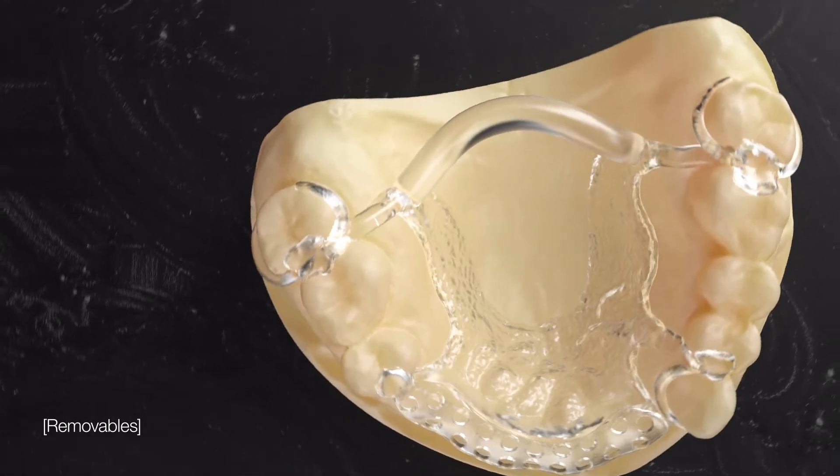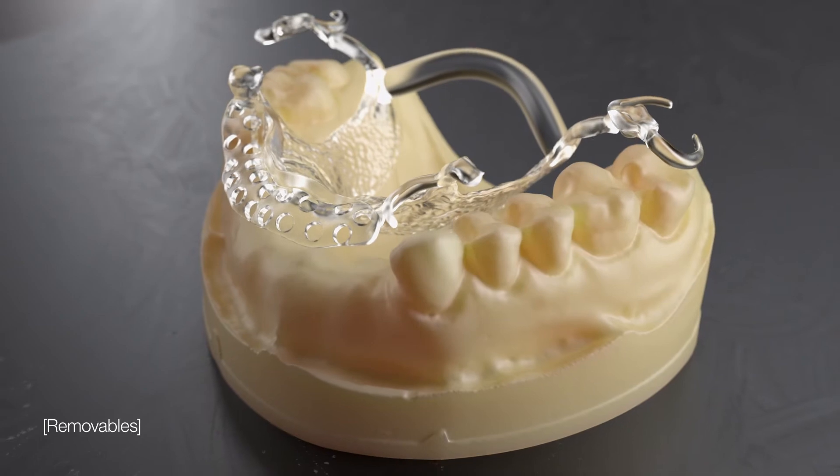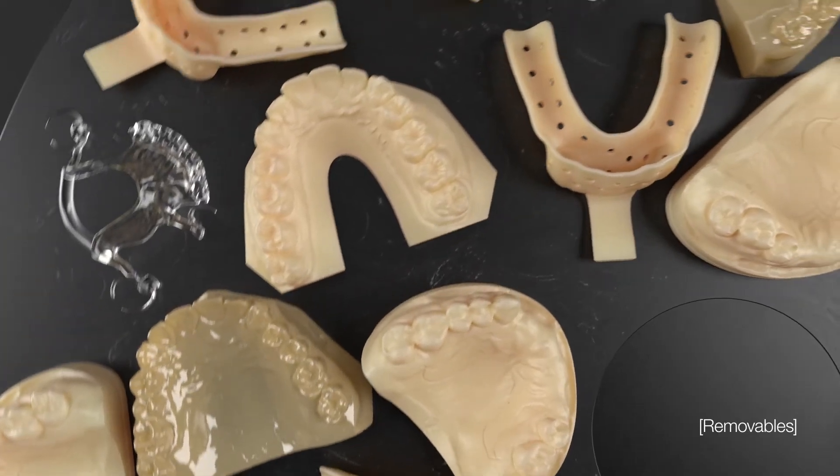Outperform traditional dentistry and automate the process of cast chrome partials. Reduce patient visits and resets, thanks to highly precise printed frameworks that can be printed with models simultaneously.